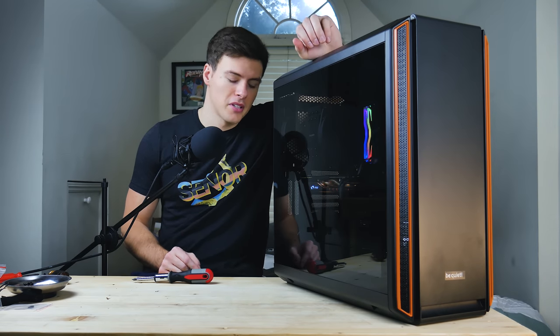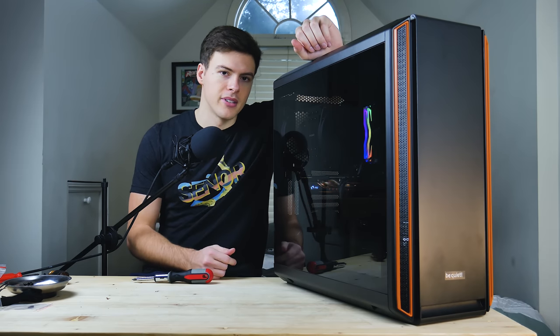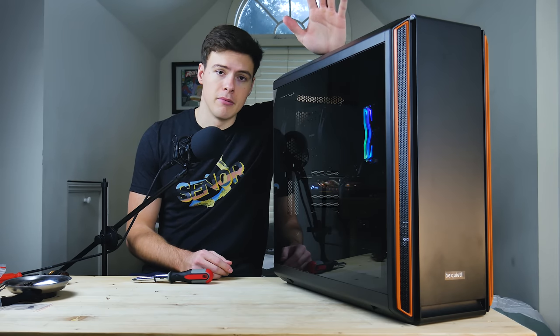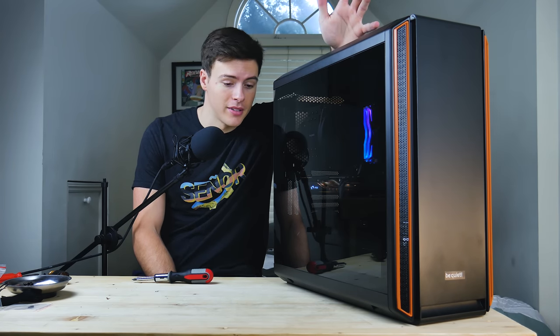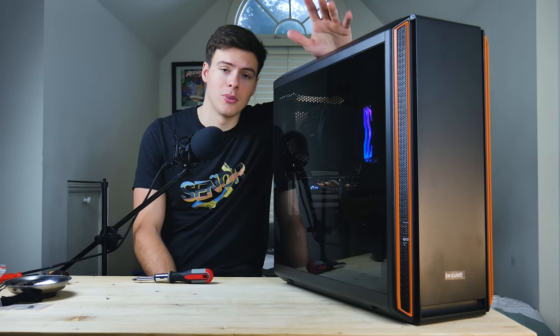We're going to close off the year with some nice B-roll of this computer. It's going to be a couple weeks to a few months until the next video comes out, and I'm sorry about that, but I have to be upfront and honest with you guys. I hope you guys enjoy your holidays — have a very merry, happy new year. I appreciate you all for being here, and hopefully I'll see you guys in the next video. Much love to you all. I'll catch you guys in the next one.